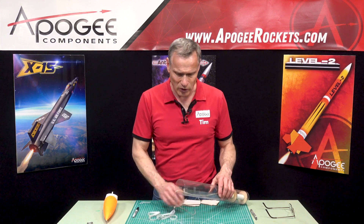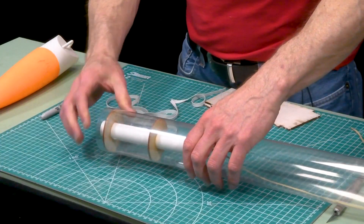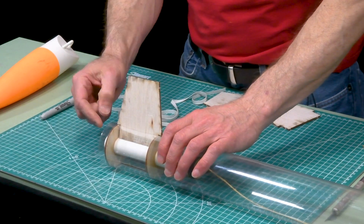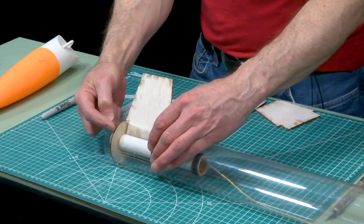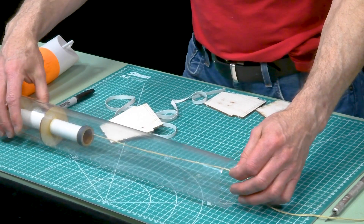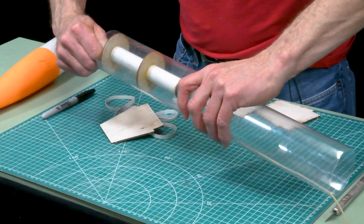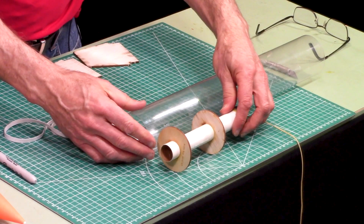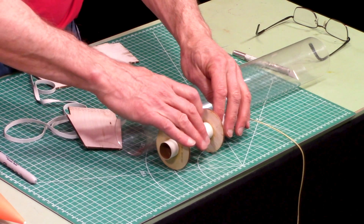What I have here is the shock cord already attached to the engine mount. This is where the engine mount is going to be positioned — you can see I have through-the-wall tabs that go through the middle of the centering rings. So we need to first measure where we're going to put the knot. I'm going to pull the whole thing out and lay it next to the tube in the right location. Here's my slot and here's my rings — that's where it's going to go.